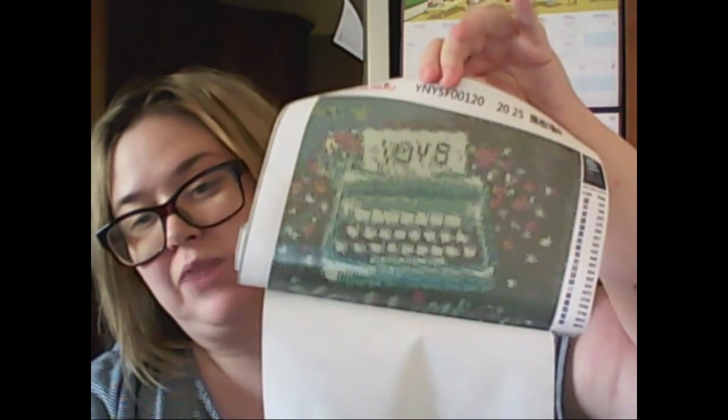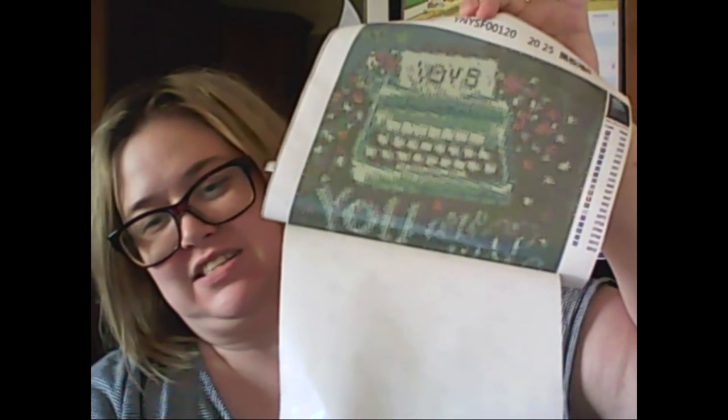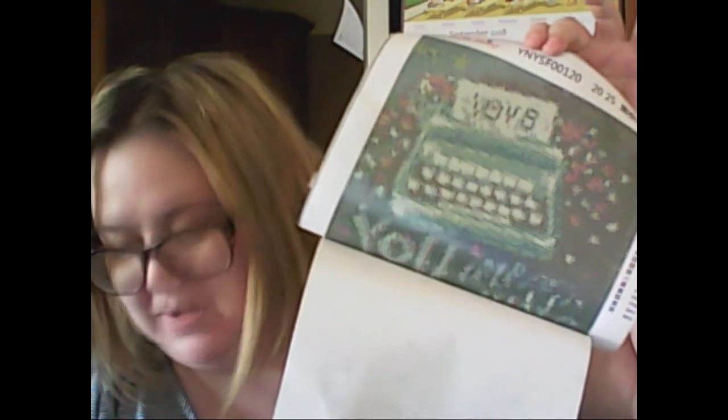I'm just gonna peel it back here. I've seen other people get this company — it's called Drill Shiny. They're pretty reputable. There's the typewriter. Isn't that cute? Down lower here it says 'You are just my type.'